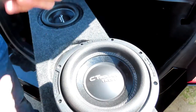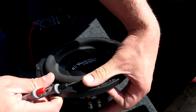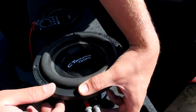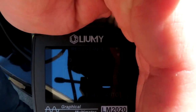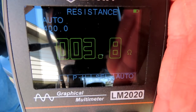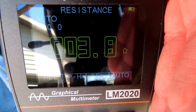We will connect our leads to the terminal cup on the speaker, just right here — black to black, red to red — and we will see what it reads. So this reads 3.8 ohms. This is a 4 ohm speaker, this is perfectly fine. We'll go to the other coil.